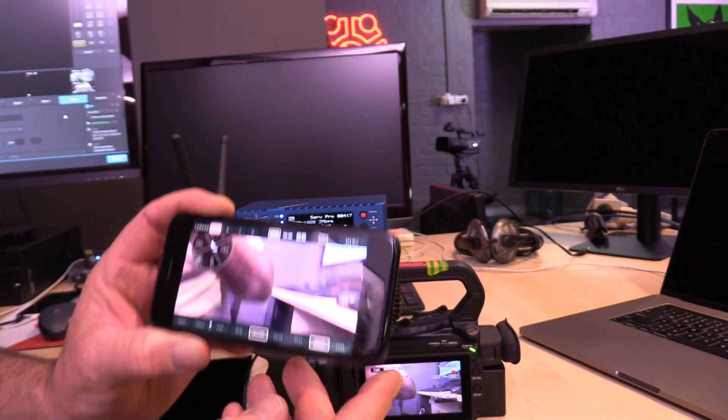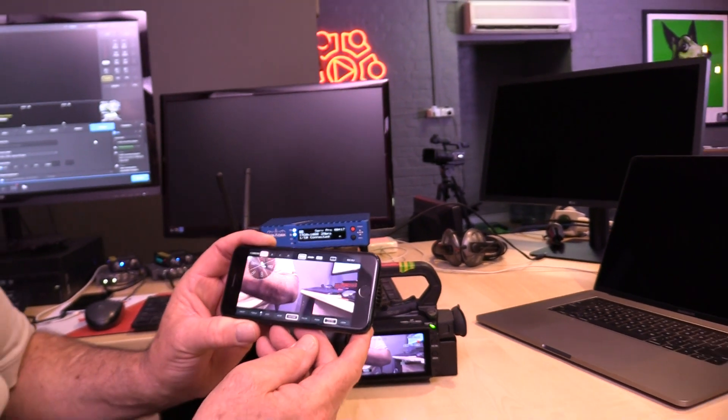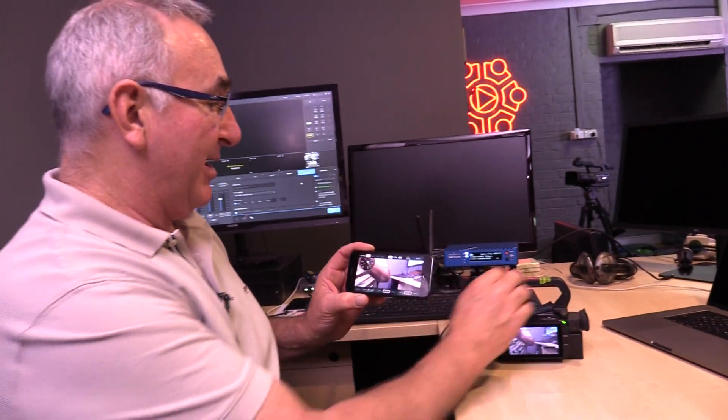That's the Teradek Serv Pro. We've got them in stock — they are fantastic — and we're ready to ship them now.